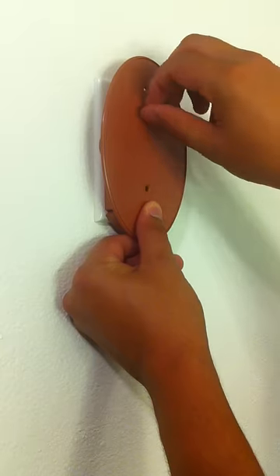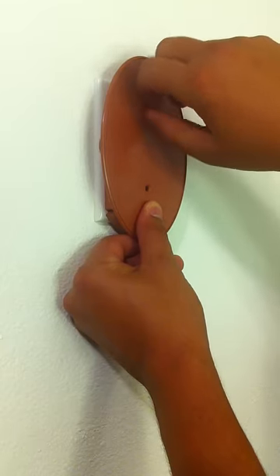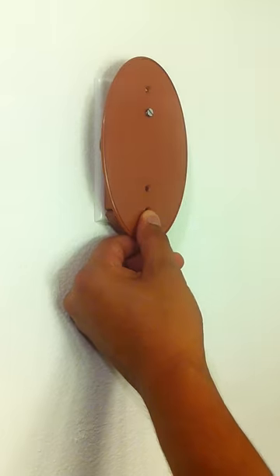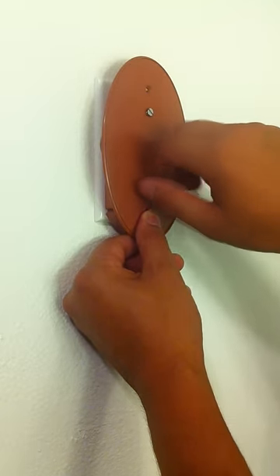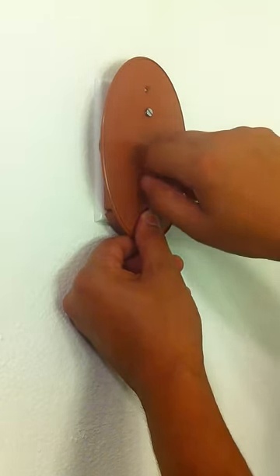Holding the light switch in place, take one of the screws provided and start it in the appropriate hole. Then using your screwdriver, tighten the screws until they are snug. There is no need to over tighten.